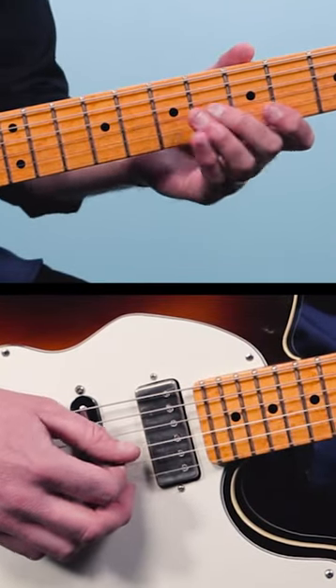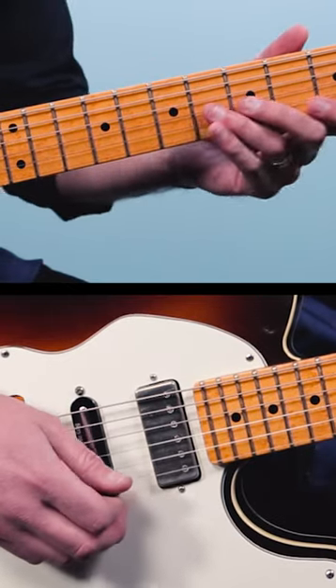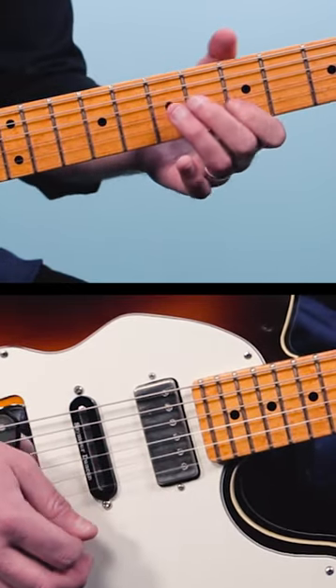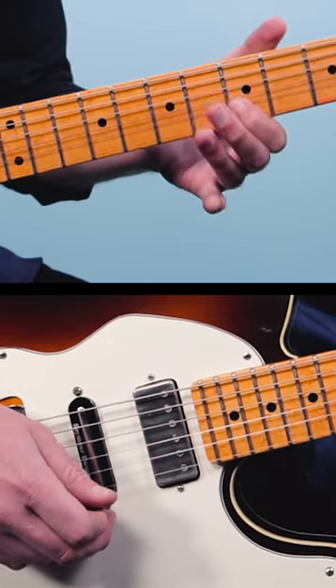Let's say I played a lick like this off the B. Then I bring it down two frets for A. Then I might finish with A5 on the second string. So all together it would sound like this.